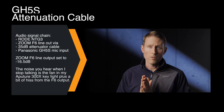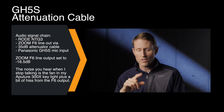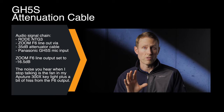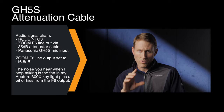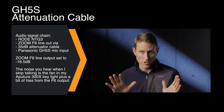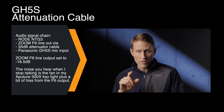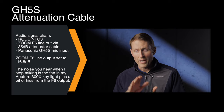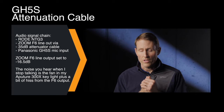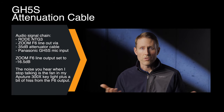There is a workaround for the issue. We have an attenuator cable coming from the line out of the Zoom F6 into the mic input on the GH5S. The GH5S is set to microphone level, and the attenuator cable pulls the level down by 35 dB. That meant I could set the line out of the Zoom F6 to minus 16.5 dB and set the input level on the Panasonic GH5S to minus 12, which is its lowest setting. This is the result you get.